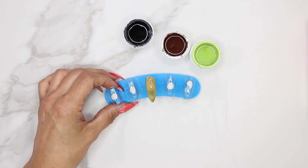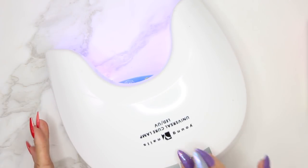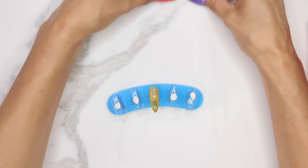Once we have that, we're going to cure this out for one minute. After curing for one minute, we're going to add the camo print.